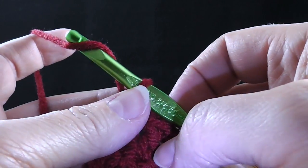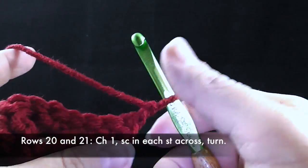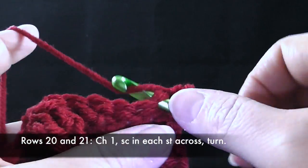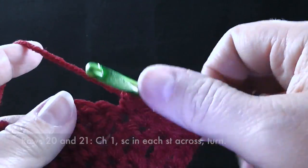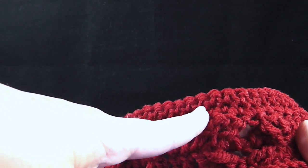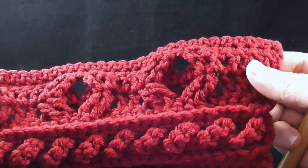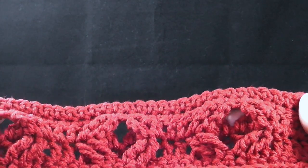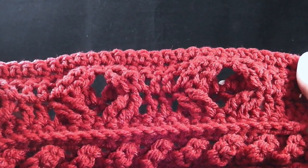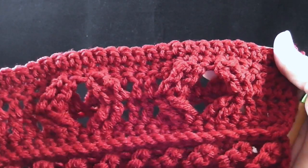The next two rows, rows 20 and 21, are simply chain one and single crochet in each stitch across. I'm going to do two rows of just single crochet all the way across. Now that I've completed the two rows of single crochet, with the front side facing again, you'll notice these rows may seem a little out of proportion compared to the other rows. Don't worry about that — the remainder of the rows and the perimeter round will make that all even out. That is normal and it will take care of itself.